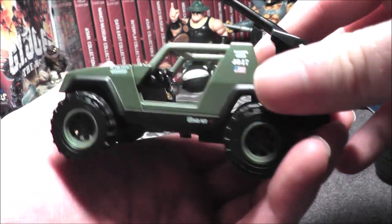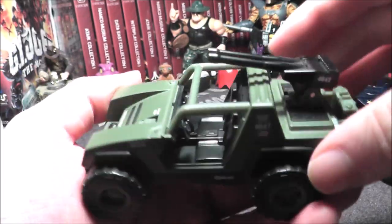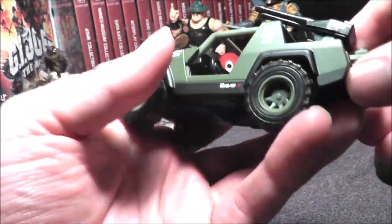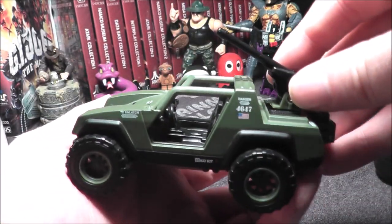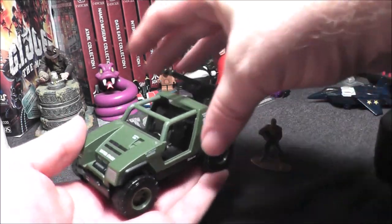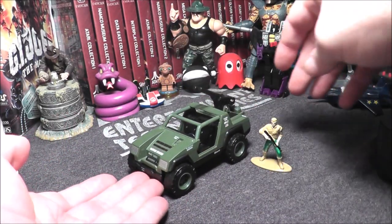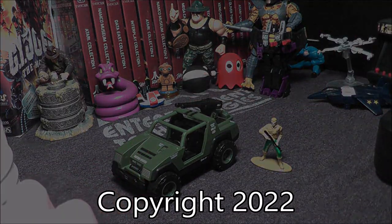I hope that they do more of these. I think the Hiss looks great — I want to get the Hiss if that comes out. Wouldn't mind seeing the Snowcat; I think the Snowcat would be cool as well. Let me know what G.I. Joe vehicles you think would make for a good Jada Toys Hollywood Rides mini diecast. So Duke and the Vamp — I like it. Let me know your thoughts in the comments below, and I will see you next time on the next Nosfer Gamer video. Yo Joe.